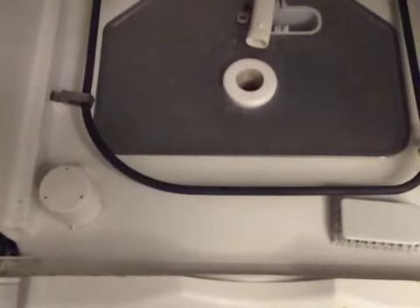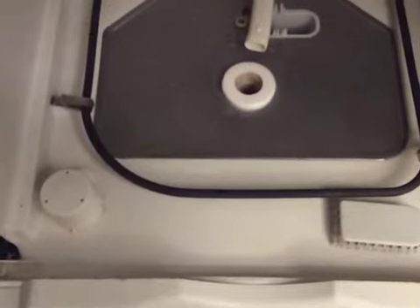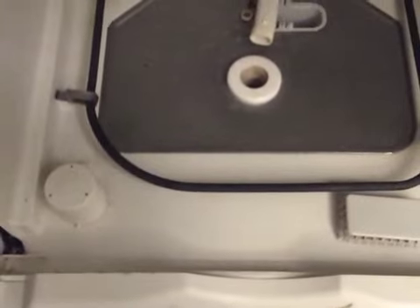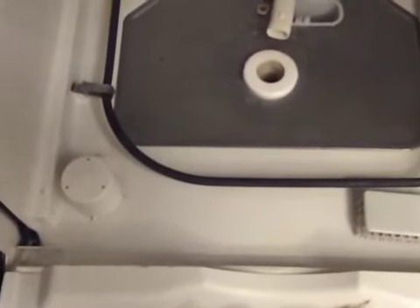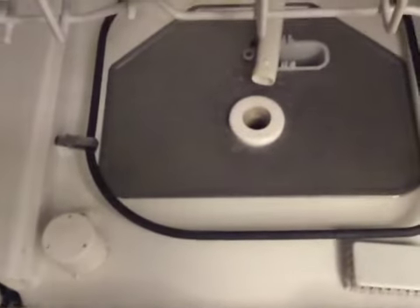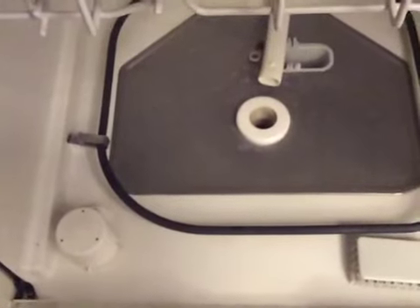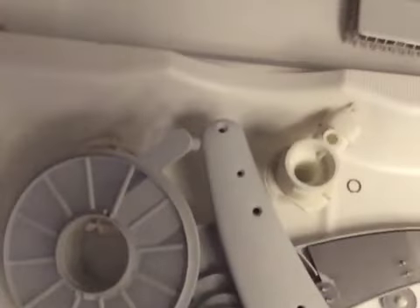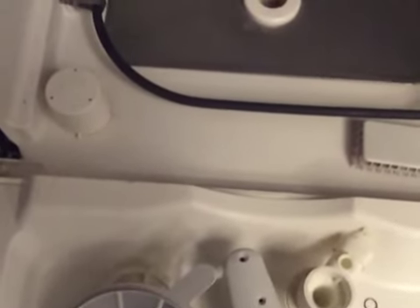If you don't want to do the vinegar method, I also buy dishwasher cleaner — I use the Finish brand. Run it on the hottest setting you possibly can. The instructions are easy: just tip it upside down on the bottom rack and set it to the hottest cycle and let it go. That really helps clean everything. You want to do both of these cleaning cycles with an empty dishwasher.